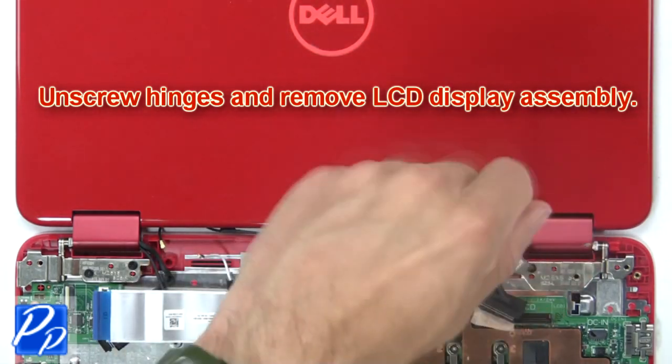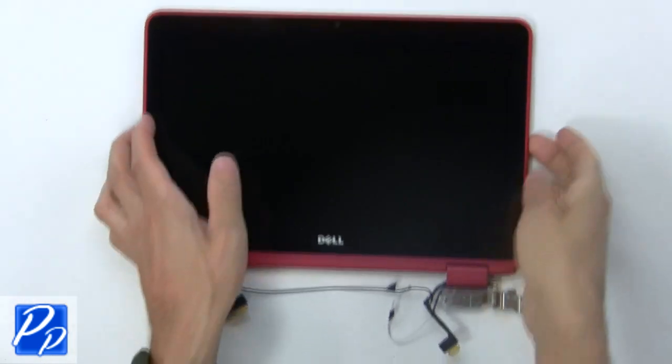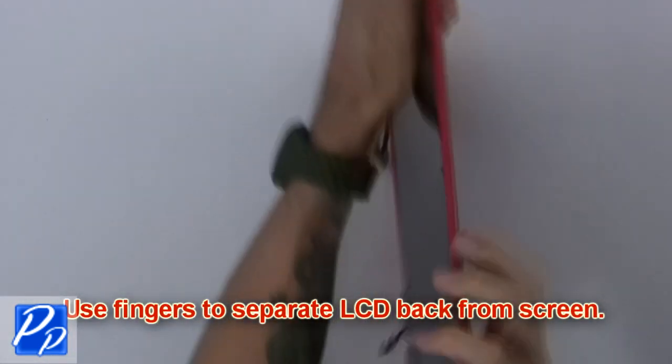Then unscrew the hinges and remove the LCD display assembly. Then use your fingers to separate the LCD back from the screen.